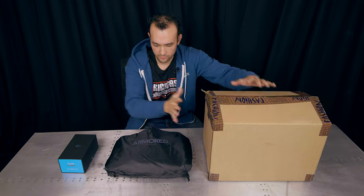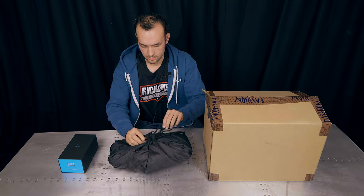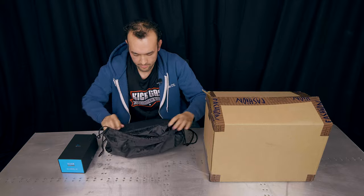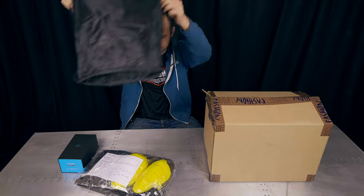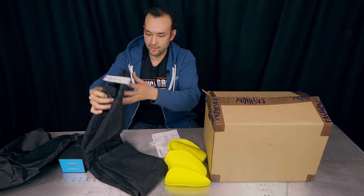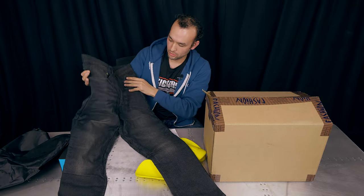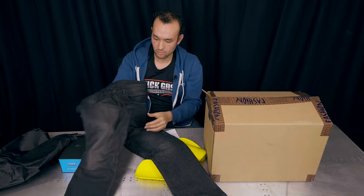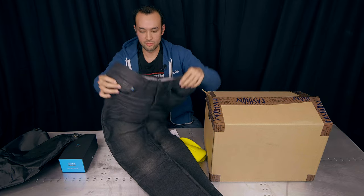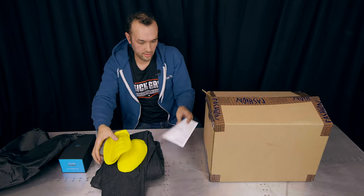We've got a helmet to unbox, but first let's get to this bag by Lazy Rolling. We've got some protective pads and some new jeans from Lazy Rolling. Look at these — they're pretty cool. I love the dark wash; they look just like casual jeans I could wear any day. I think these will become my new riding pants, so we're going to try them on later.